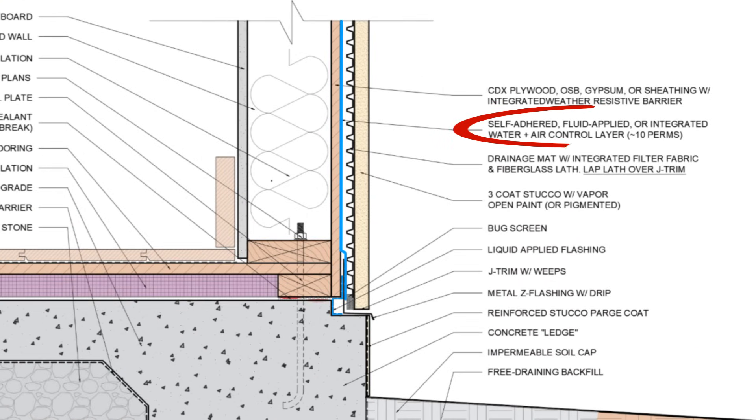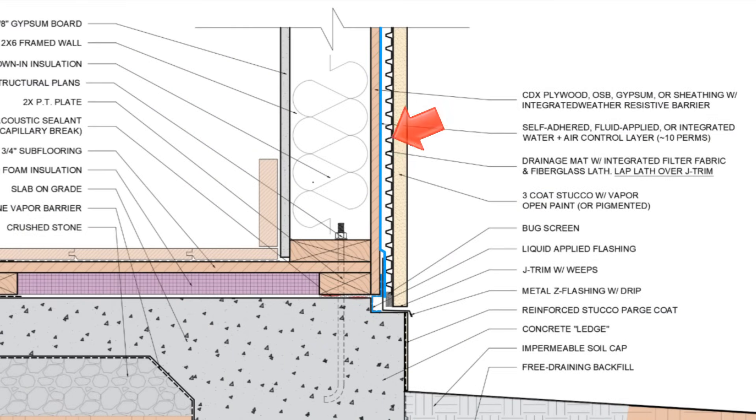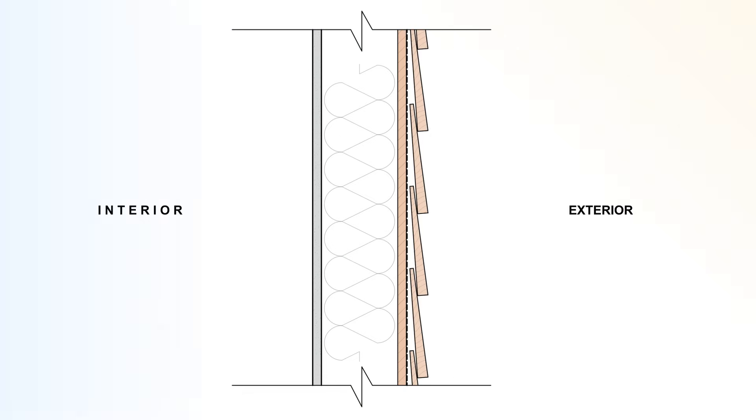Installed on the surface of the sheathing, we have a semi-vapor permeable, self-adhered, fluid-applied, or integrated weather-resistive barrier system. Integrated weather-resistive barriers are basically a zip system or force-field sheathing. This is serving as our water and air control layer and our vapor control layer in this assembly. In warm climates, the primary air barrier should be located on the outside in the form of the weather-resistive barrier, in order to prevent warm, humid air from leaking into the cavity and condensing on the back side of the drywall. Remember, we're air conditioning these spaces, and warm air can carry a lot more moisture than cold air. That warm, moisture-laden air will want to migrate into the cool and dry interior space, so we want to stop it before it gets inside.